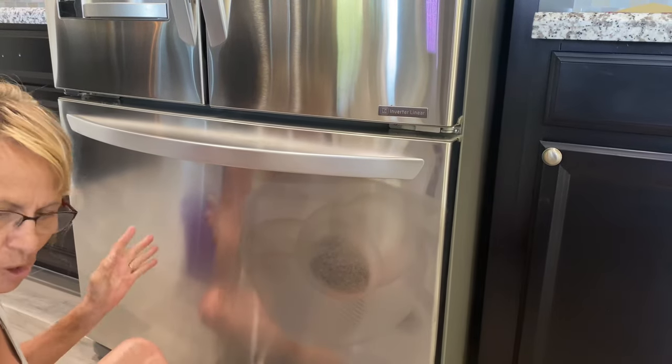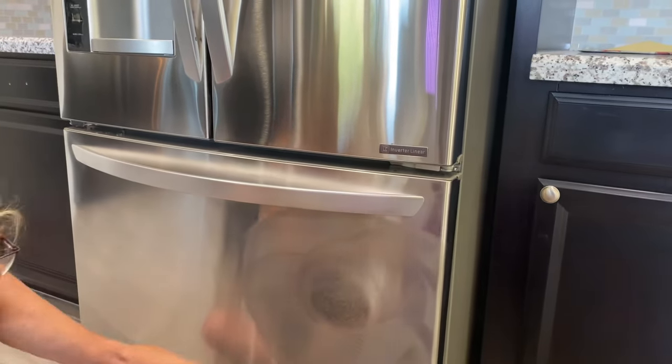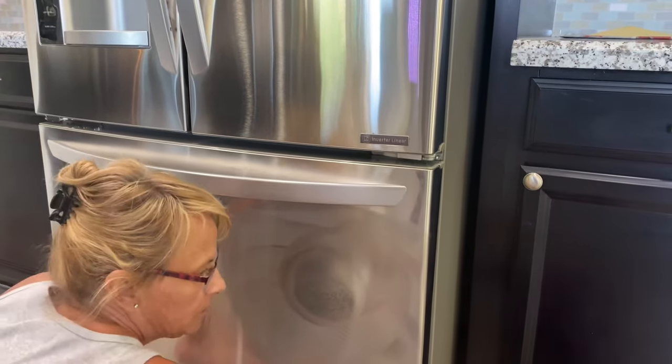I just did a small part of this just to show you, and it's much easier to get this off with water than it is wiping it off with a towel.